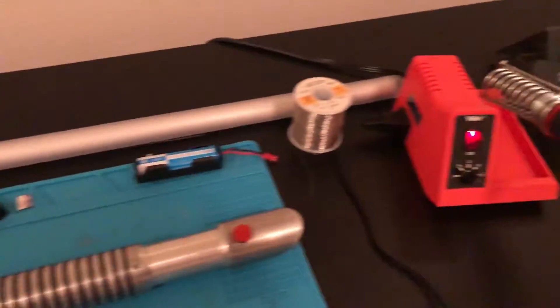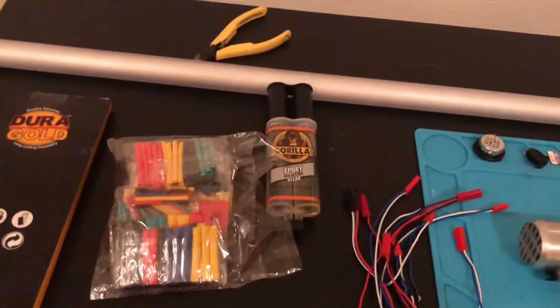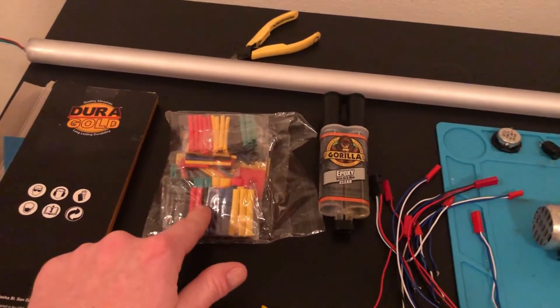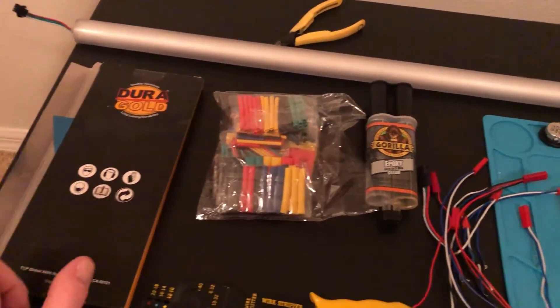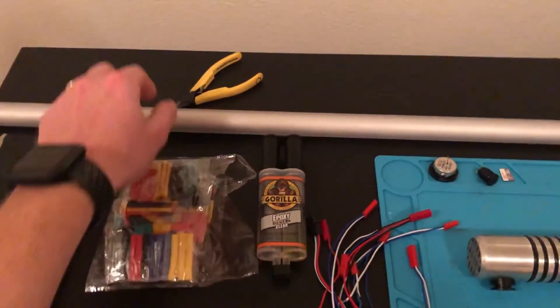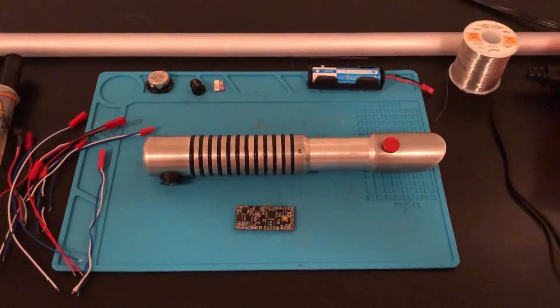You're also going to need a fine tip soldering iron and solder, 5-minute clear epoxy, various sizes of shrink wrap for the wires, some sandpaper, wire cutters and strippers, and then all the other materials we've already talked about.